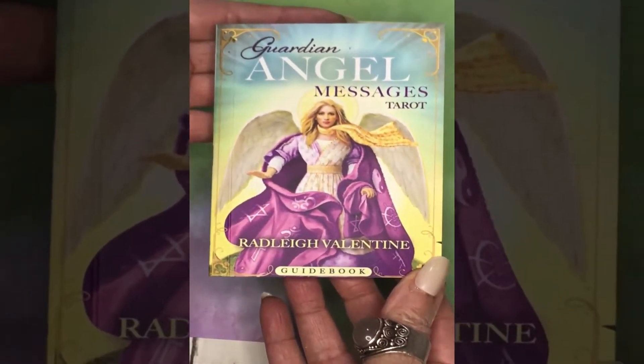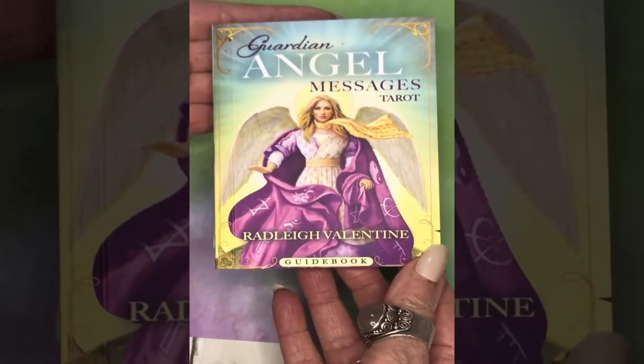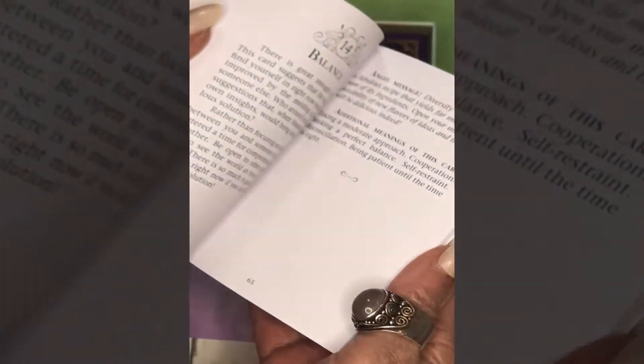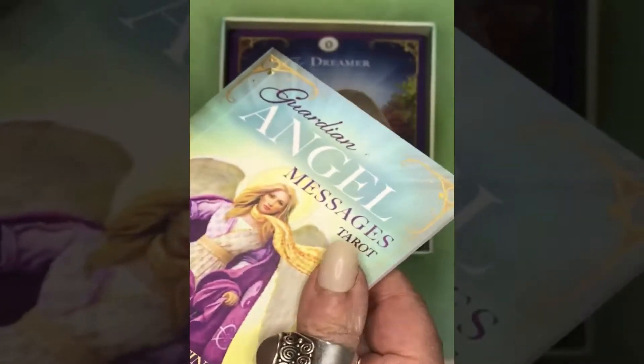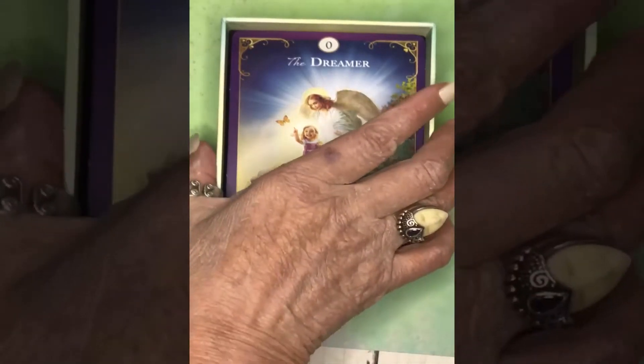It comes with a wonderful chunky little guidebook with over 200 pages, so it's a very thorough book. It goes into each of the 78 cards, and in addition to giving the traditional meanings for the cards, you'll get a message that was channeled by Radley Valentine for each card from your guardian angels. So let's take a look at the cards now.